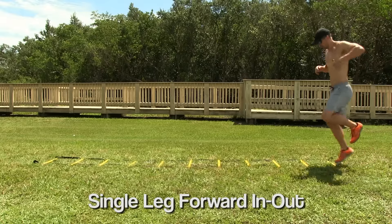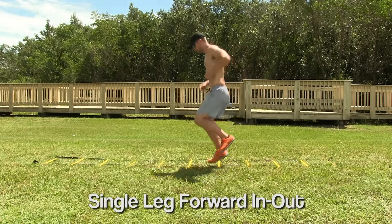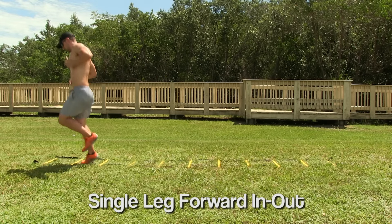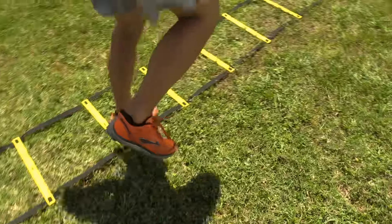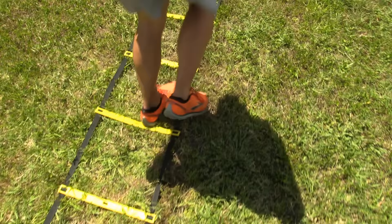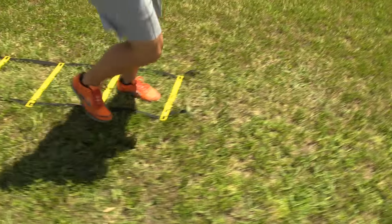Now we're going to do some in-out single leg traveling forward. Moving laterally — all the way out, all the way back.